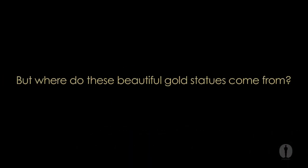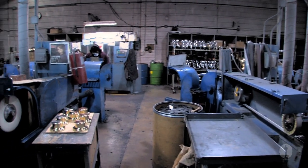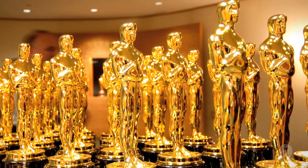But where do these beautiful gold statues come from? They are created here at R.S. Owens in Chicago. Each year, R.S. Owens produces 50 to 60 of these handcrafted statues for the Oscar ceremony.